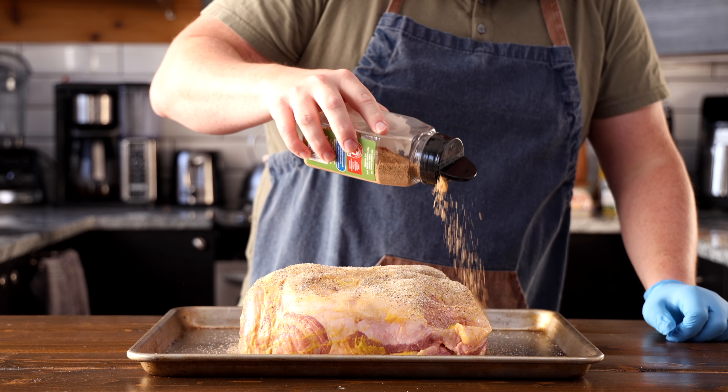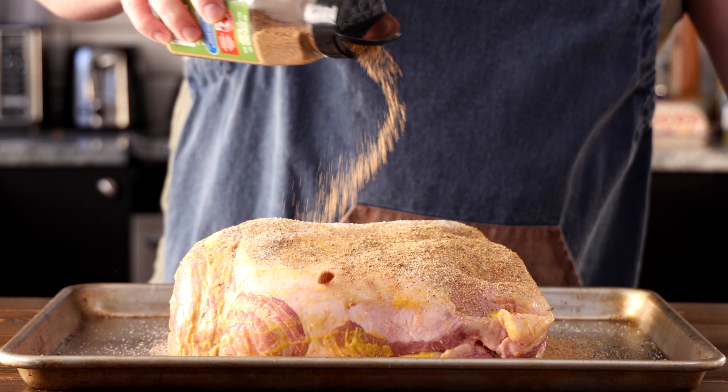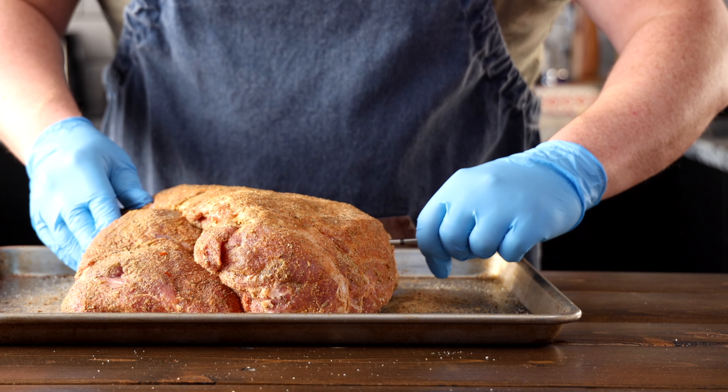If you like, you can add your salt and pepper to a shaker — it helps evenly distribute them across the meat. Now that your meat is all coated in salt and pepper, it's time to add the gyro seasoning. Give it the same coating as you did with the salt and pepper; make sure you get it all over. Now insert a meat probe into the thickest part of the shoulder so we can monitor the temperature as it cooks.